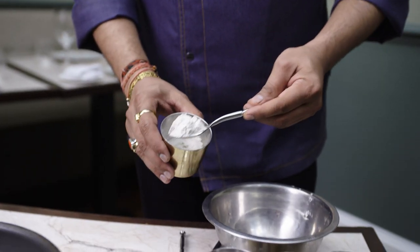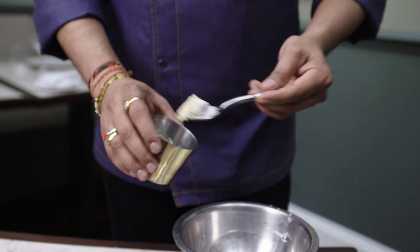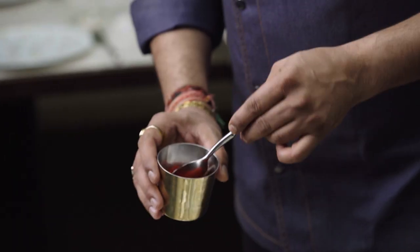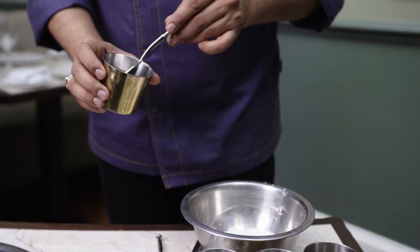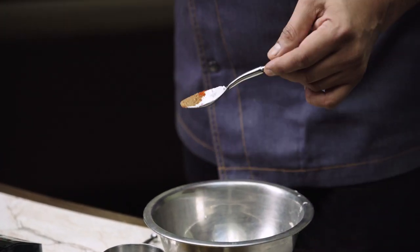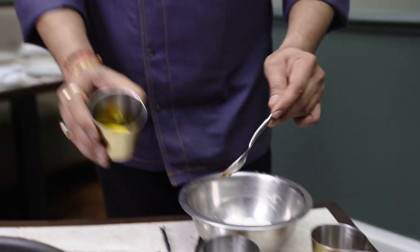This is rice flour, corn flour. You can use plain flour only, but I'm using corn flour and rice flour to make this dish 100% gluten free. Now I'm going to add Kashmiri chili powder. That's the spice called Timur — it's from the Szechuan pepper family, also called mountain pepper. And fresh chopped green chilies, lime juice, and mustard oil.